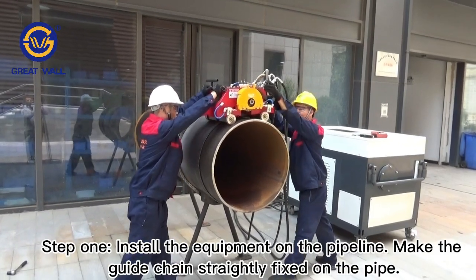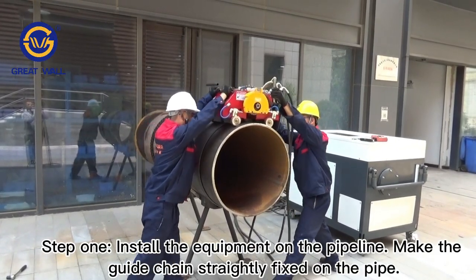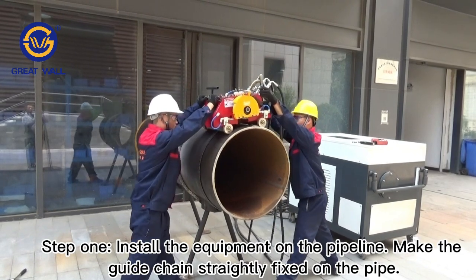Step 1: Install the equipment on the pipeline. Make the guide chain straightly fixed on the pipe.